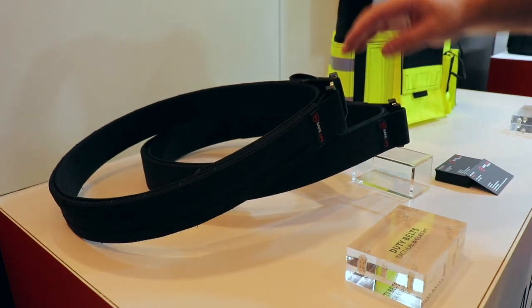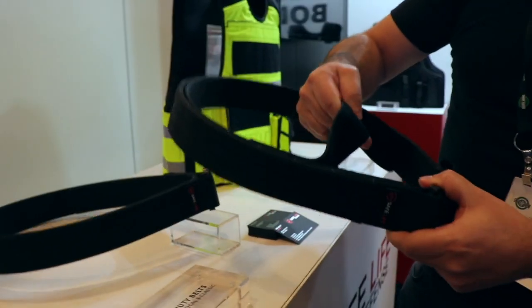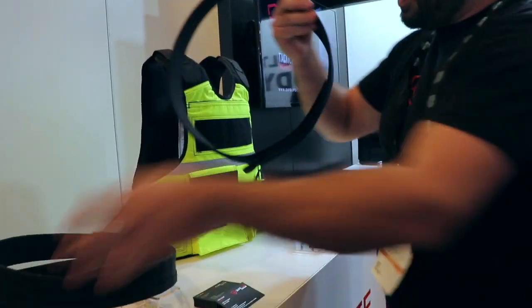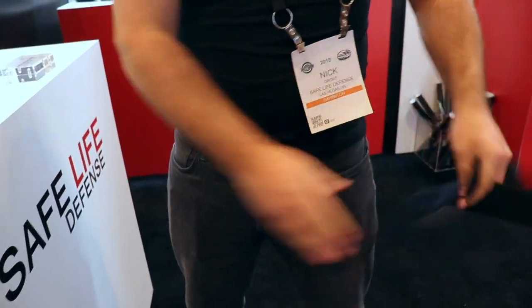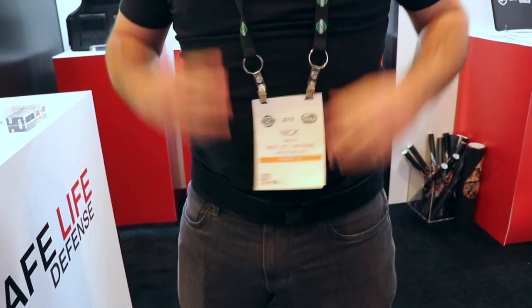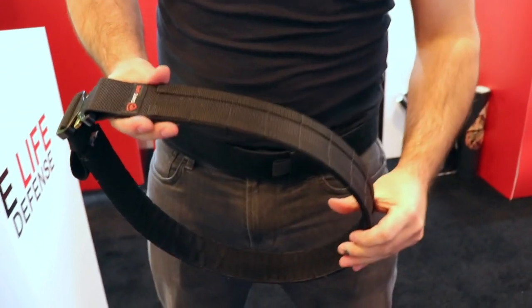These belts are a two-layer system, meaning that it comes with an inner belt that actually holds your pants up. I'll give you a quick demonstration over my clothing. The inner belt is actually what would go through your belt loops and would hold your pants up, then the outer belt is actually what would hold all of your gear.